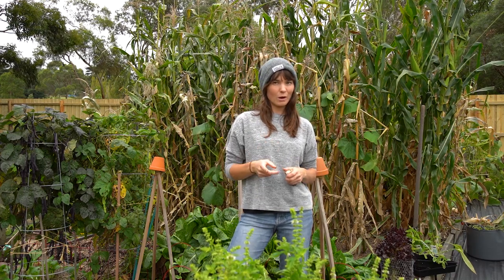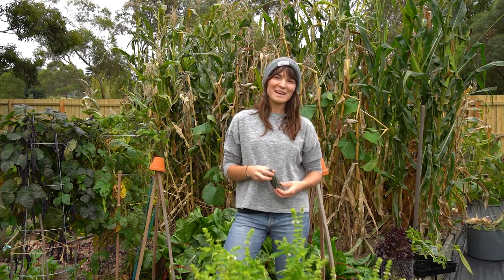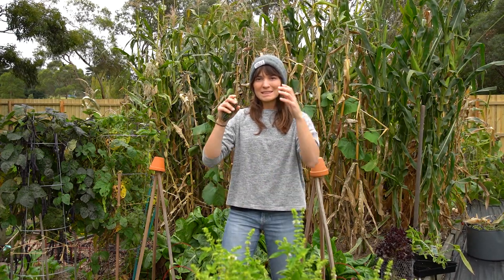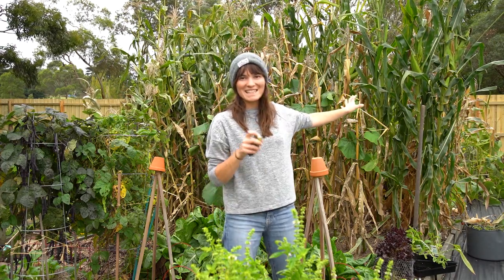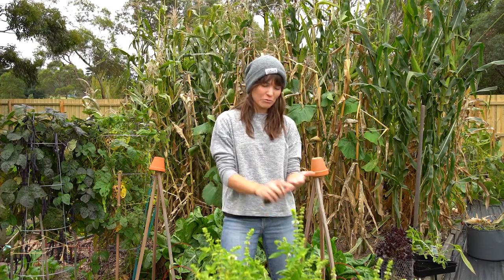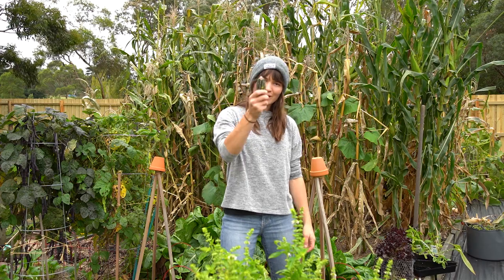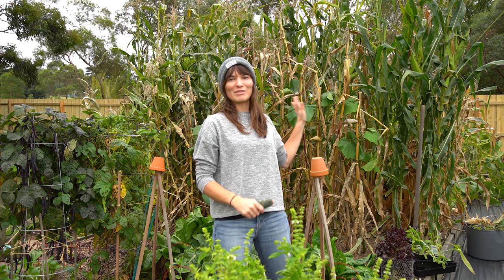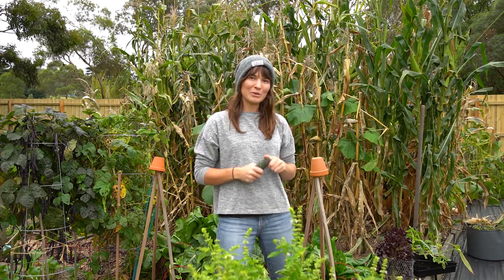In spring I set myself a little goal: to sow and grow as many different corn varieties as I could. I was successful — I've got over 60 plants that I've grown myself, all different sorts: rainbow, red, orange, silver, green. There are so many different corns. Today it is time to harvest what I've got, because the plants are at the end of their legs and it's time to pick all the corn.